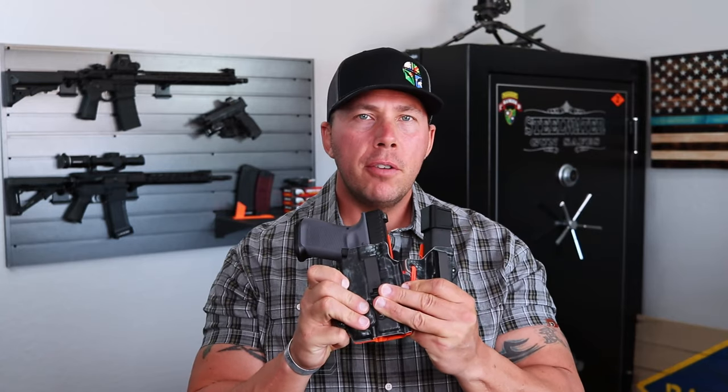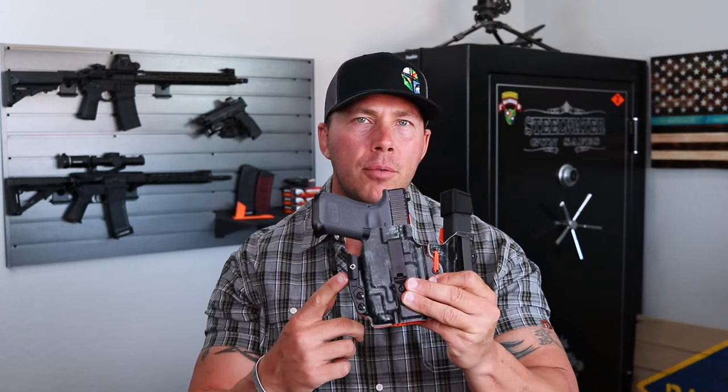We're going to go ahead and jump into this Ronin 3.0 from LAS Concealment. But before we do, make sure you subscribe to the channel, turn that bell notification icon on, and of course leave a comment down below on what your holster preferences are. We're going to go ahead and jump into this thing right now.